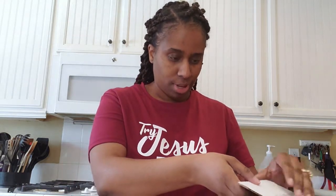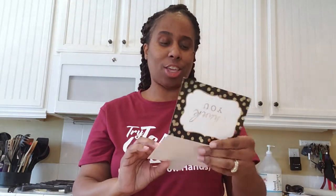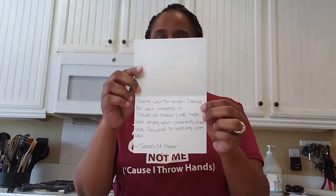So this is from Traces of Love — okay, let me move this over to the side and pull everything out. There's a little card in there. It says, 'Thank you so much, Patrice, for your interest in Traces of Flavor. We hope you enjoy your products and look forward to working with you.' So, Traces of Flavor. I like that already.